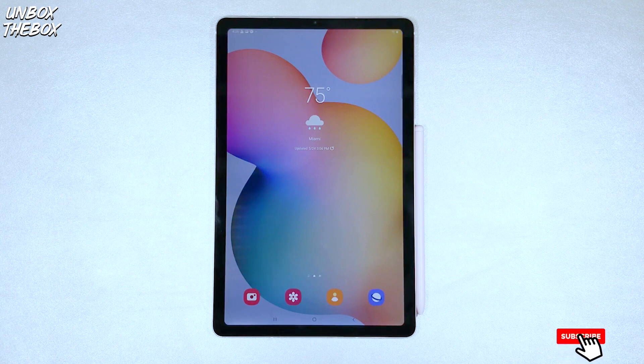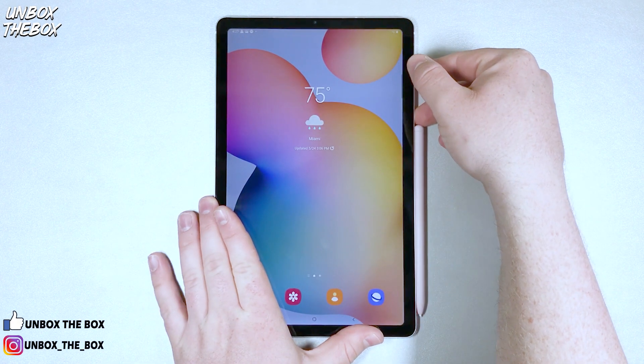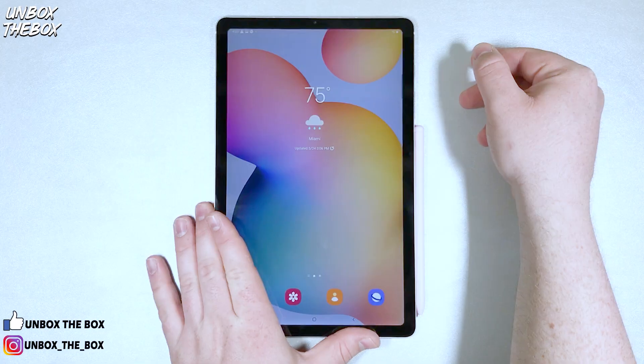There are multiple ways to make a screenshot on Samsung Galaxy Tab S6 Lite. One of them is to quickly press the power button and the volume down button at the same time, and the Samsung Galaxy Tab S6 Lite will take a screenshot.